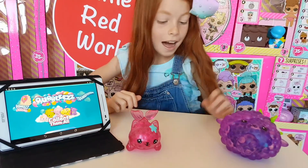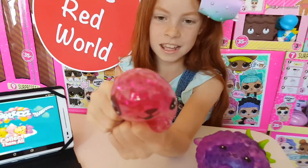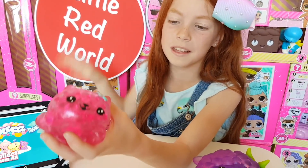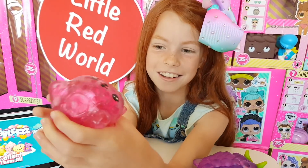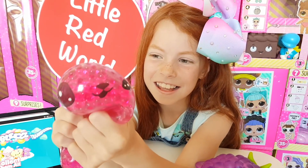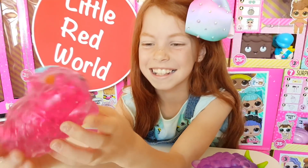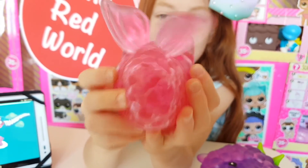Okay guys, let's have a good squish of her! That feels so good, guys — it feels like you're just squishing some Orbeez. Listen to the sound! It's like water. And she's got a cute little tail. This is the first mini we've got!